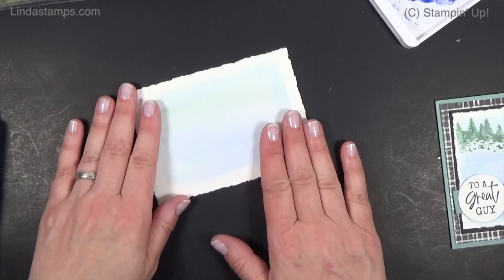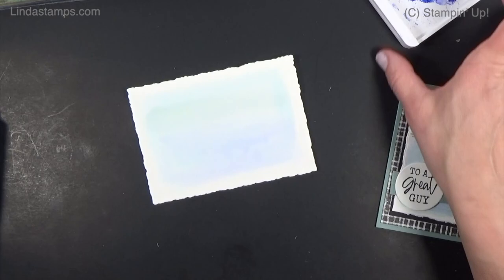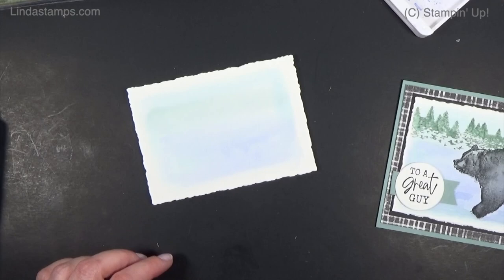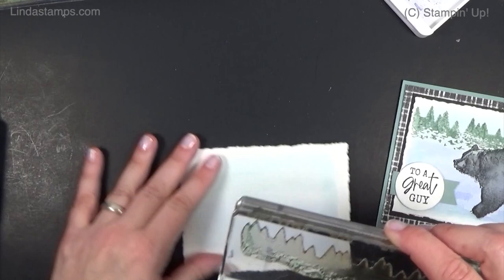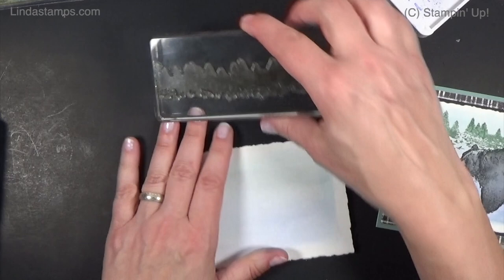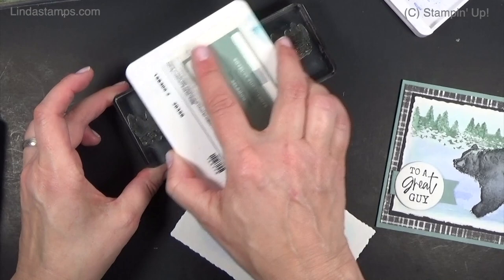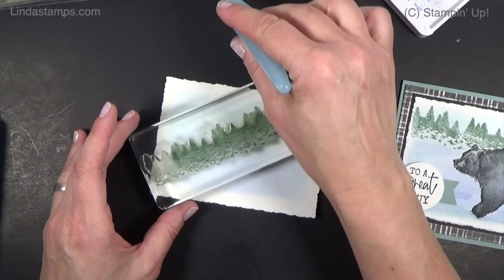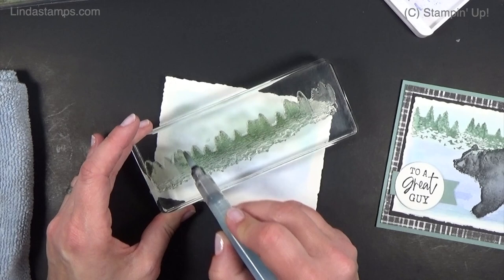It should be nice and dry before we do the stamping. Now we're going to do some watercolor stamping — I'm using Mountain Air trees. Any little tree rows or trees you have work, you can even do bigger trees or mountains in the background. I'm going to do this row of trees and not take it all the way across, stopping about an inch in on each side. I'll use Soft Succulent ink — put the ink on, leaving a little bit of the sides uninked.